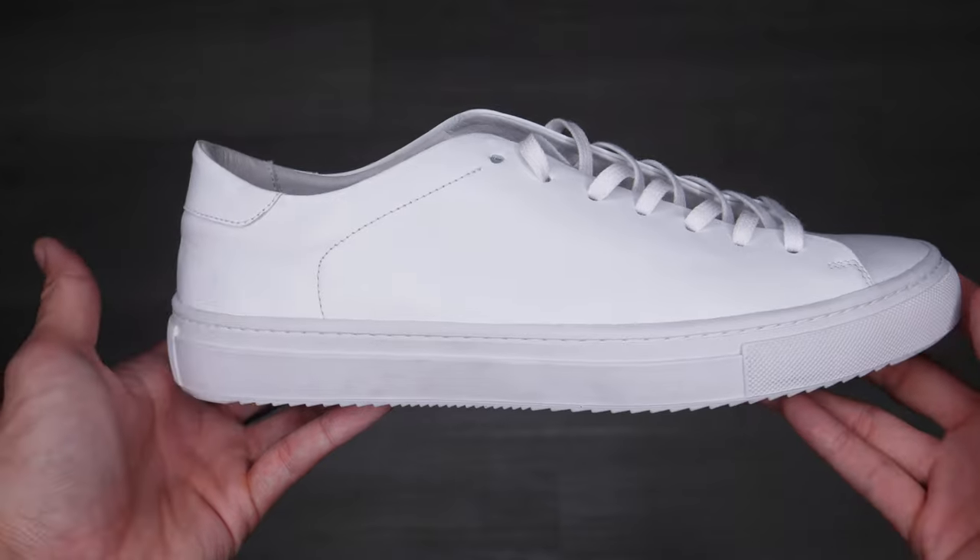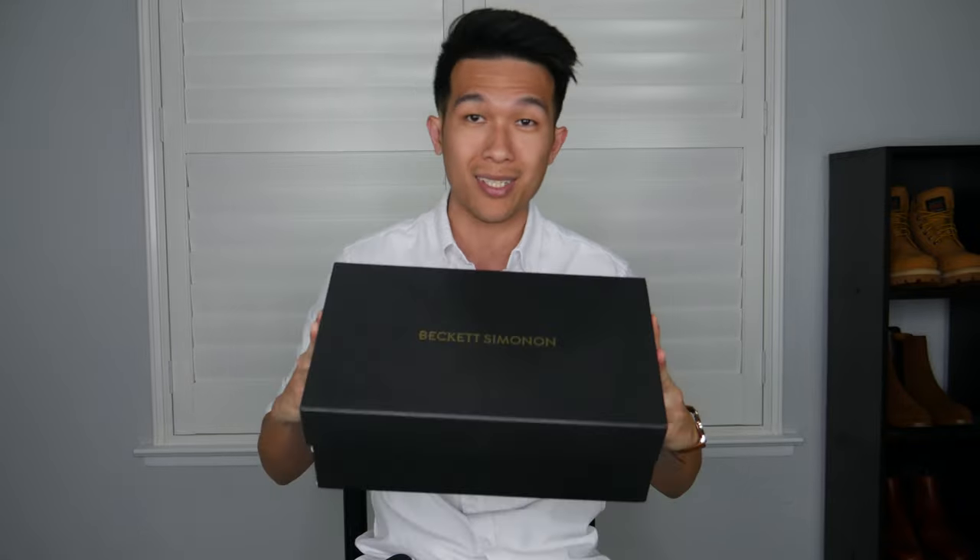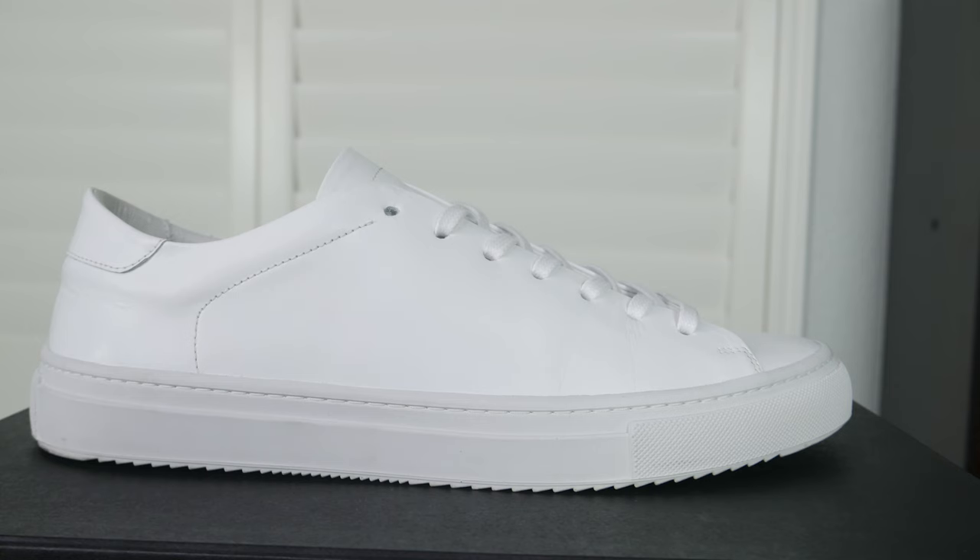Hey, what's going on, my name is Nerath and welcome to another video on StyleHim. Today we are going to review the Beckett Simonon Reed sneaker — this is one of their more popular sneaker lines. I'm excited to review this, I've been wearing them for about three weeks and there's so many good things about this sneaker that I'm excited to share. So let's open the box and check it out.